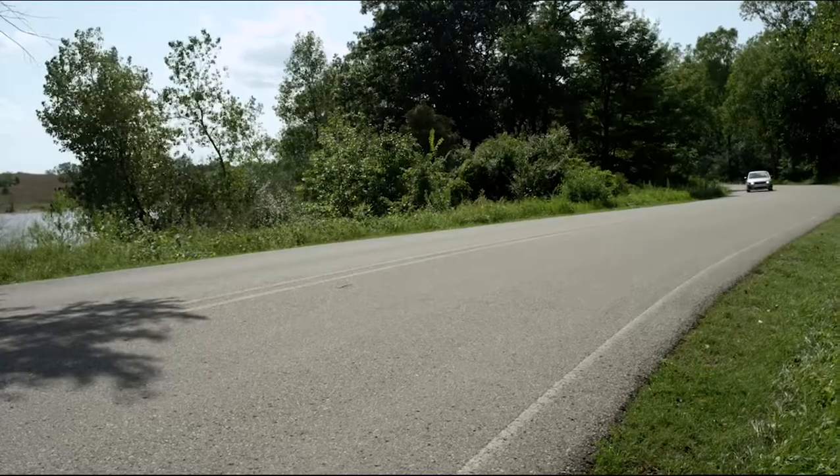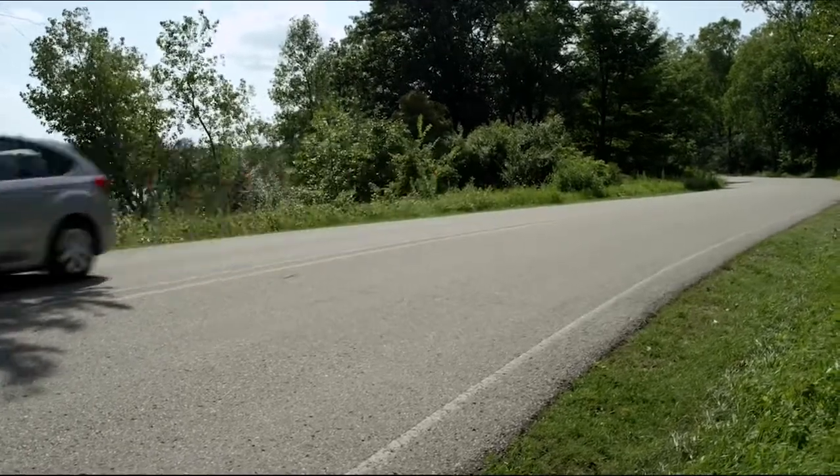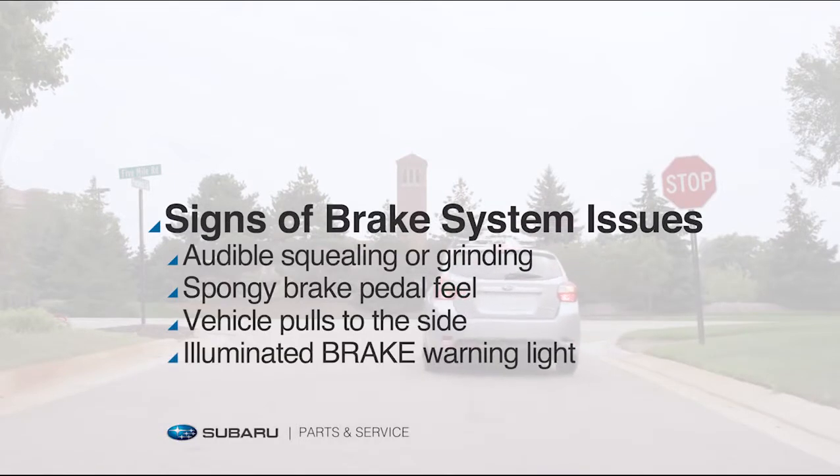How often you need to replace your brake pads depends on your driving style and driving conditions. But if you notice any of these signs while braking, it's time for an inspection.